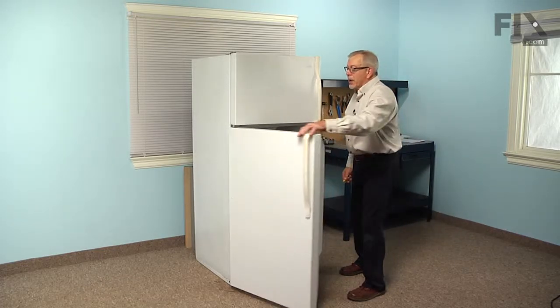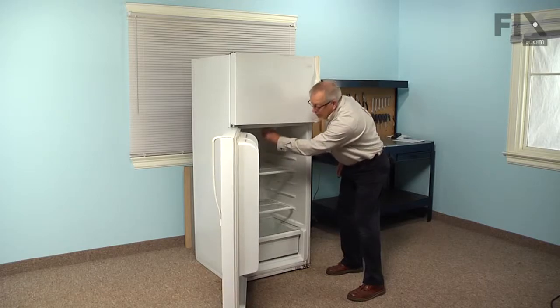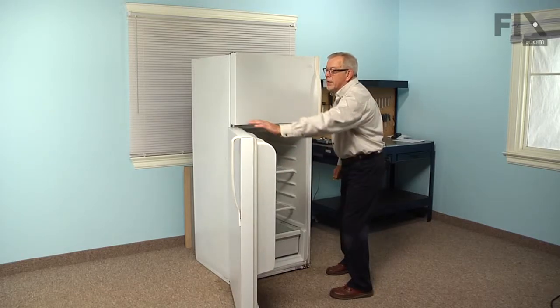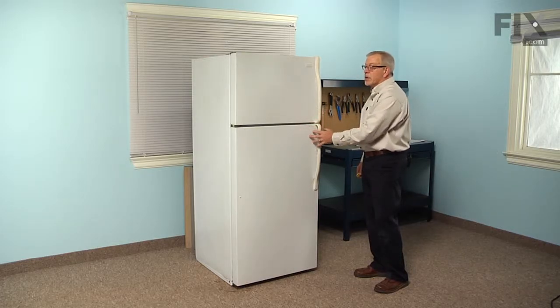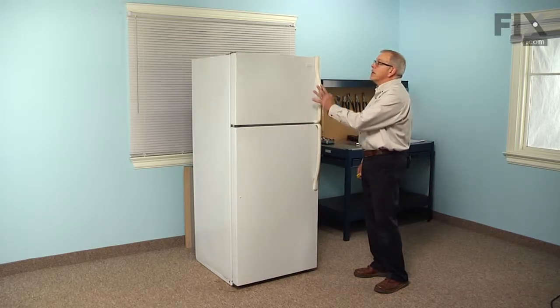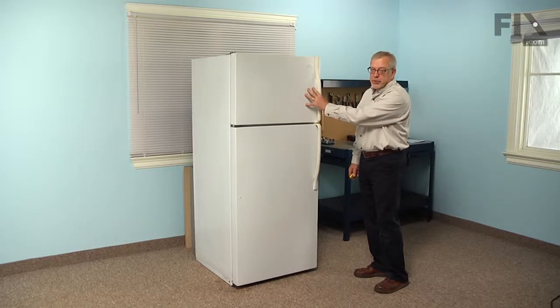Now next, we'll start by opening the refrigerator door and turning the control to off. We will need to remove the refrigerator door to do this repair, so that also means taking the freezer door off as well.